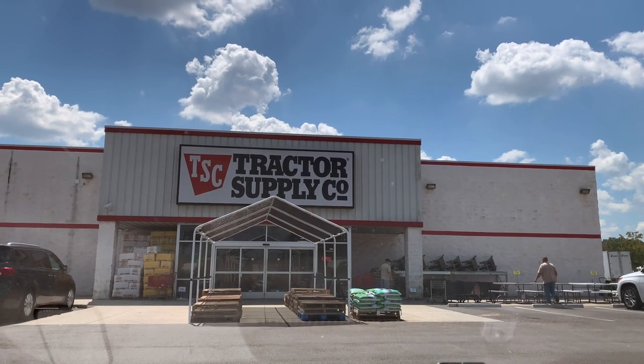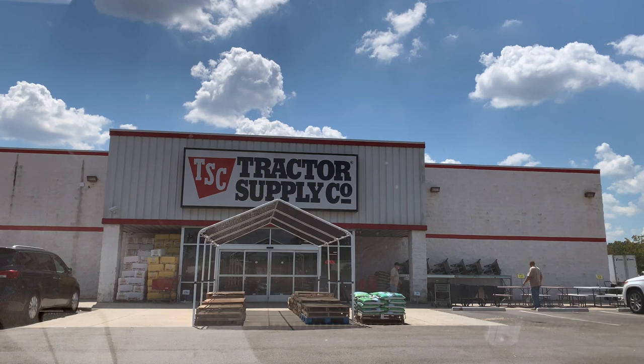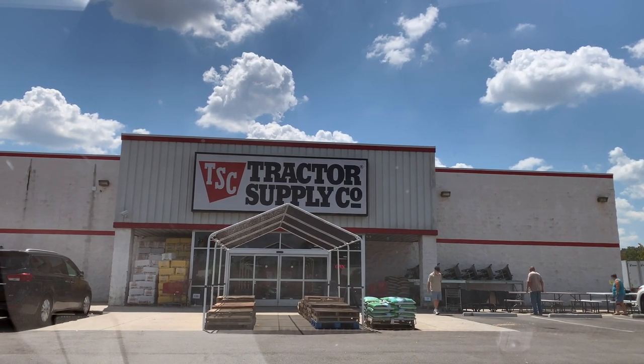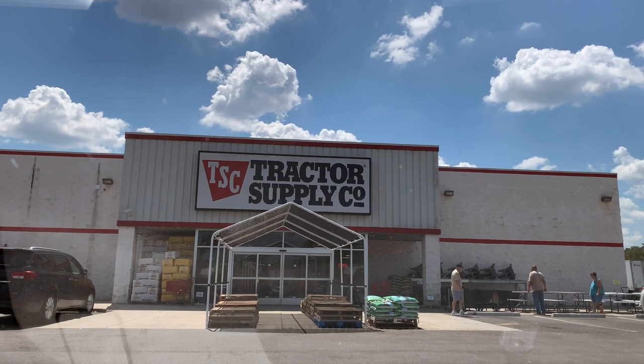All right, so today I'm at a cool place. I'm at Tractor Supply. I'm going to get some stuff to set up a turtle in something, and let's go inside and I'll show you what it is.